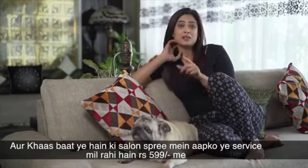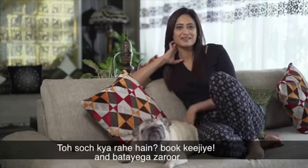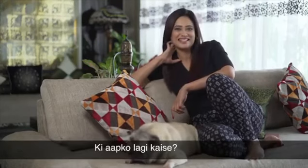I believe it — I think even you should try it. The special thing is that the service is available at Salon Supreme for just $5.99. So, what do you think? Book it, and tell us how you feel!